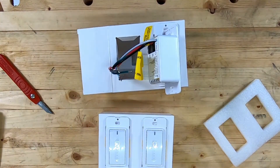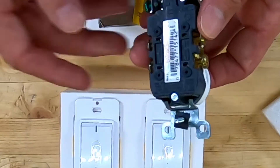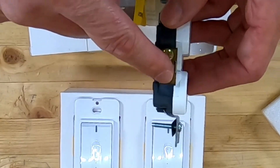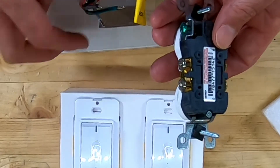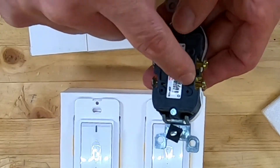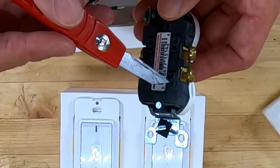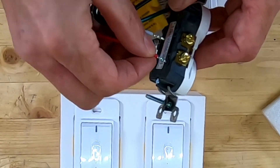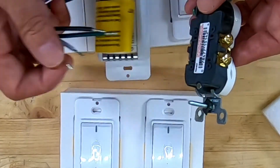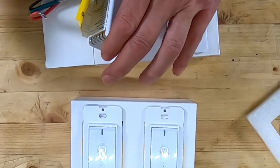I don't have a switch handy, but here's a typical residential outlet to illustrate. You can see it has screws on the side, a ground screw, and then four holes. Those holes connect to the same terminals as the screws, so you can make a connection just by pushing a wire in — though I'm not going to demonstrate that since you need a tiny screwdriver to get the wire back out.